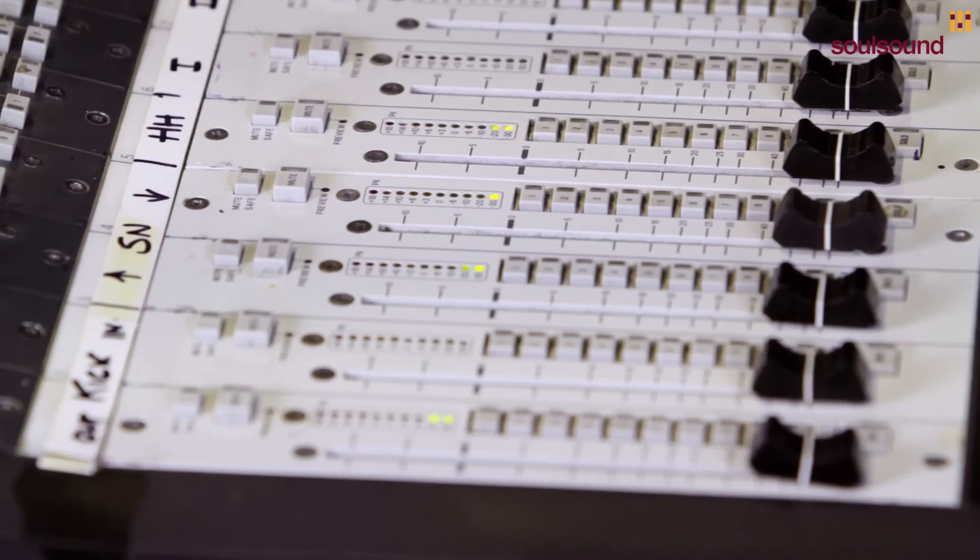We've done the kick drum, so we'll move on to the snare drum. We've got two microphones on the snare drum — one on the top and one on the bottom.